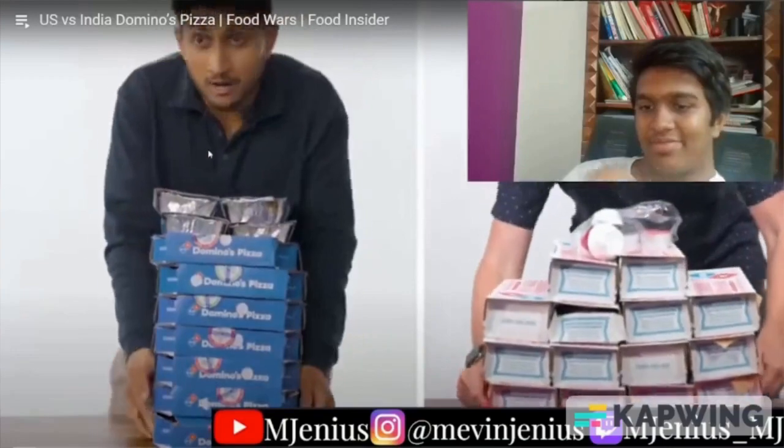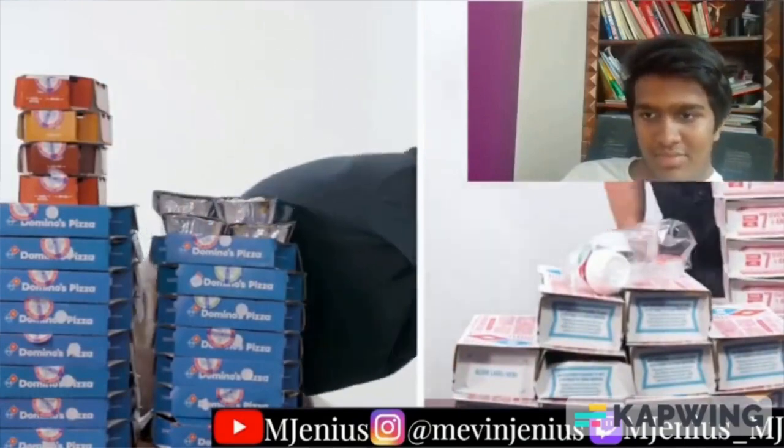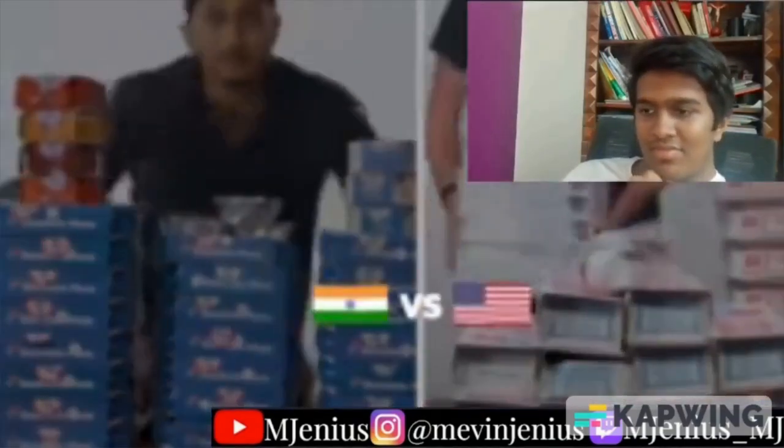These videos tend to be very good. I'm reacting to the US vs. India episode — I only saw the US vs. Yugoslavia one before. So here I am to react to this, and I am Indian. From counter count to portion sizes, they wanted to find out all the differences between Domino's in India and the US. This is Food Wars.